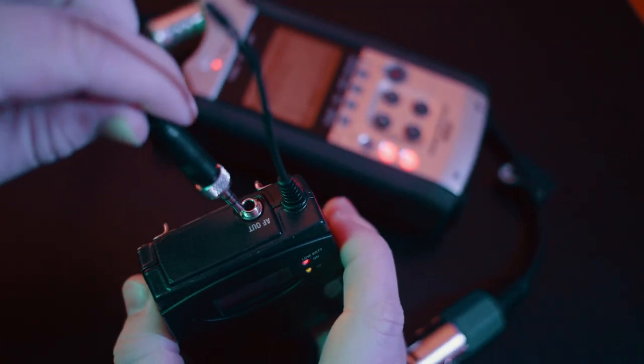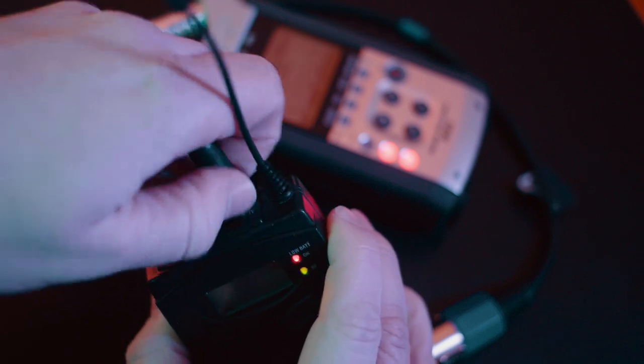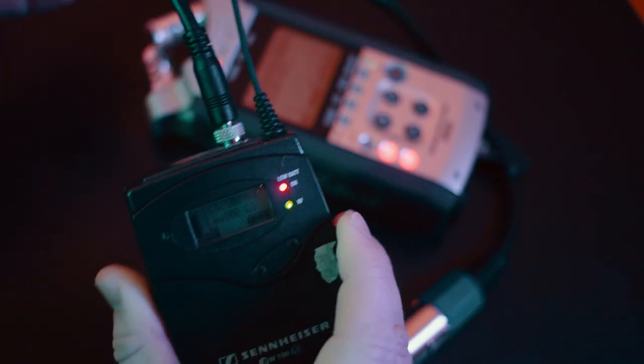Once the microphone is connected to the transmitter, we need to go over to the receiver and plug an XLR cable into it. At the top of the receiver we have a very similar fitting to the microphone fitting on the transmitter. We plug this small jack cable into the receiver, twist it into place, and at the end of this cable is a three-pin male XLR connection, which is what plugs into your camera or your sound recording device.